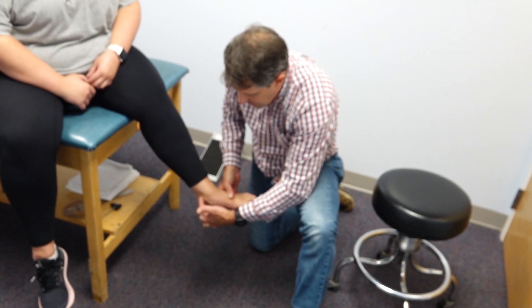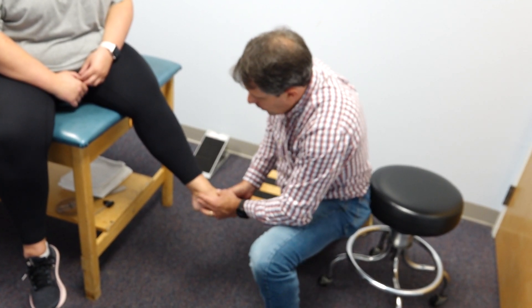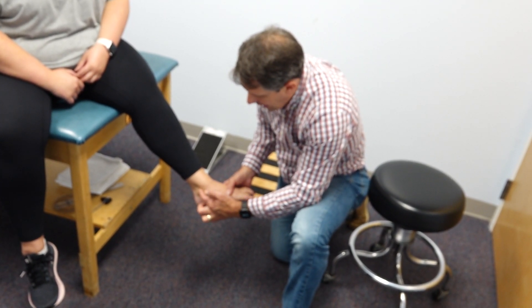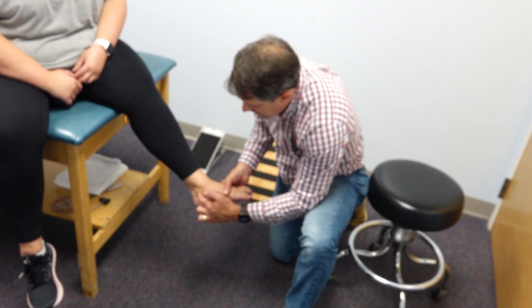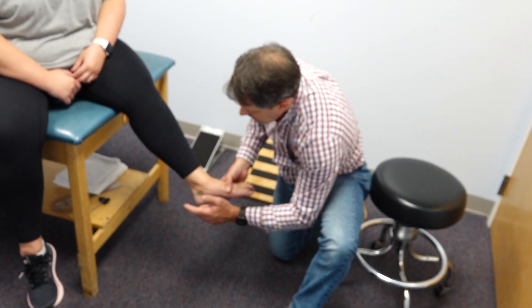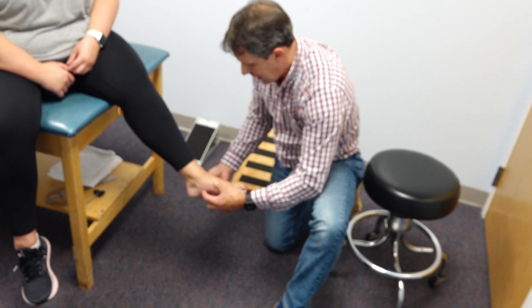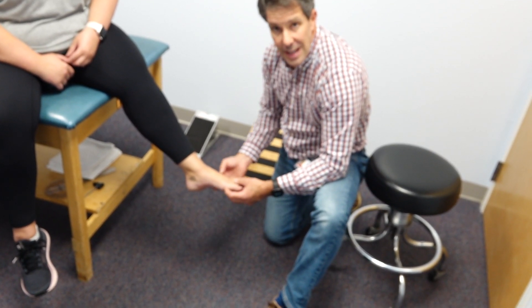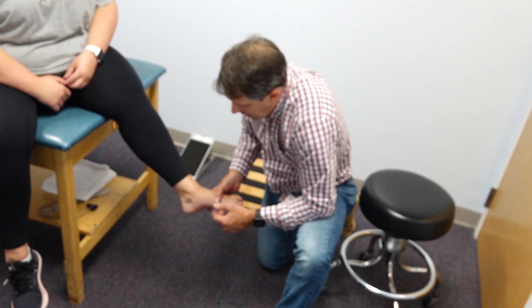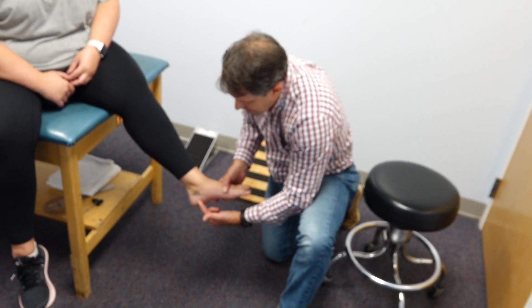When she stands up, the foot flattens quite a bit and she gets a little extra stress and strain right here. So what I did was a Tinel's test — I find that medial malleolus, go just behind it a little bit, give it a decent tap, and we feel that start to tingle immediately in the fourth and fifth digits and the lateral side of the foot.